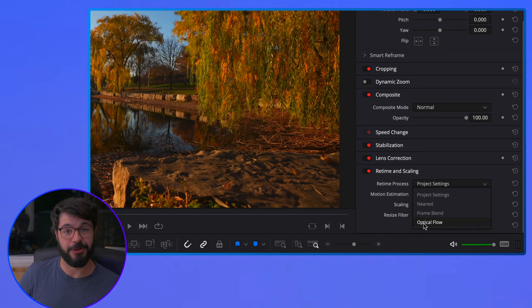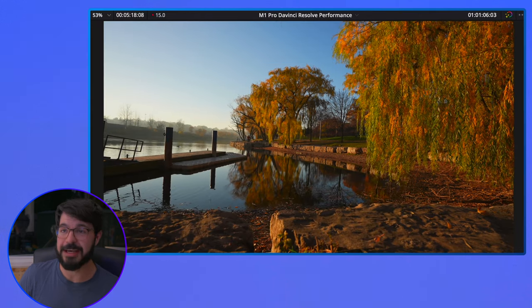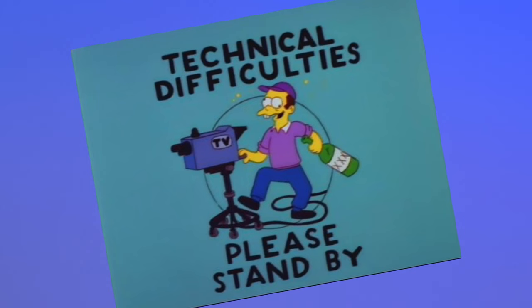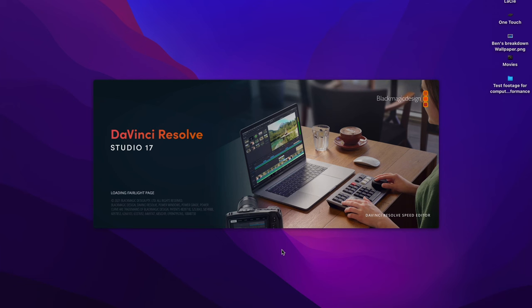Let's add some re-time processing — this is going to get a lot heavier on the computer. Let's go to Optical Flow, and as you can see, the frame rate drops to about 16.5. You're going to have to drop your timeline resolution to get this playing back smoothly. We did experience a crash after using Optical Flow Speed Warp, so you might want to stay away from that — or make sure you save right before using Speed Warp so you don't lose important editing choices.